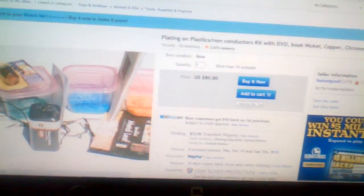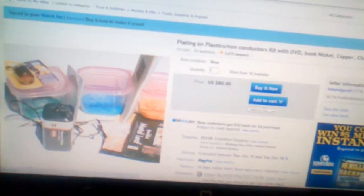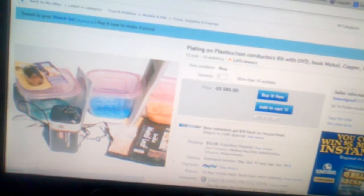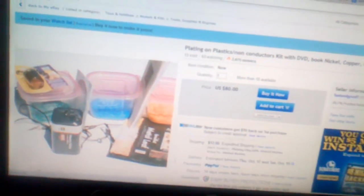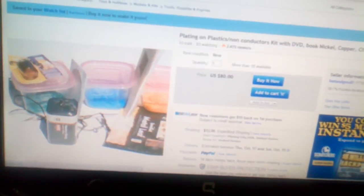Hey guys, I want to talk to you tonight about plating on plastics and the two best kits I found so far for that really hard chrome look on your plastic toys, parts, or whatever you want to do. The first one is a chemical style bath — this happens to be in the US. They're both about the same price; this one is $92.